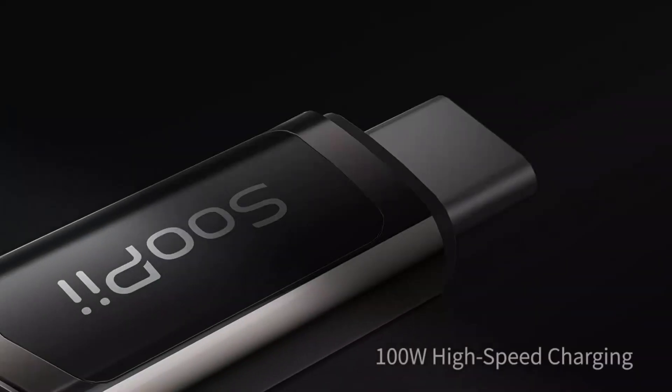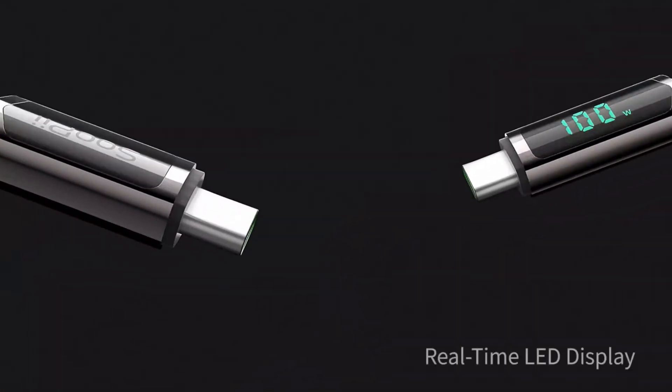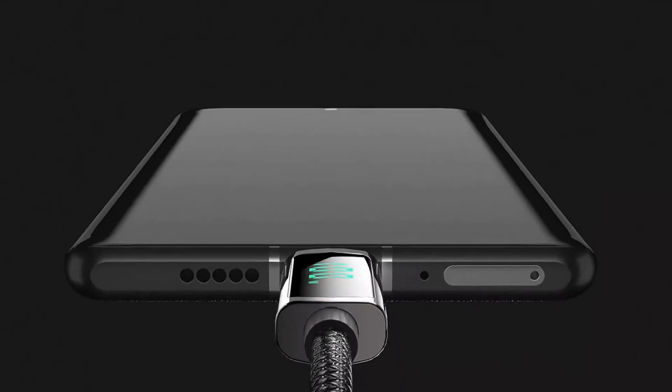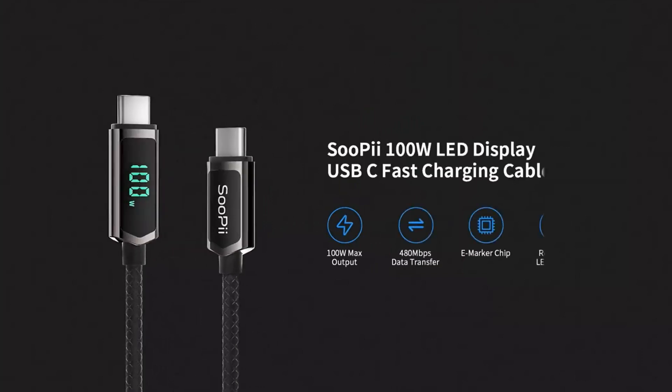SOOPII 100 Watt USB-C Cable. This cable from SOOPII is a bit special. It's a 4 foot long cable, but it has an LED display on one end. You might be wondering why you'd want an LED display on a cable — well, this display will show how fast you are charging. This charging cable is just $7, but it does come in different sizes and has two packs in each size.